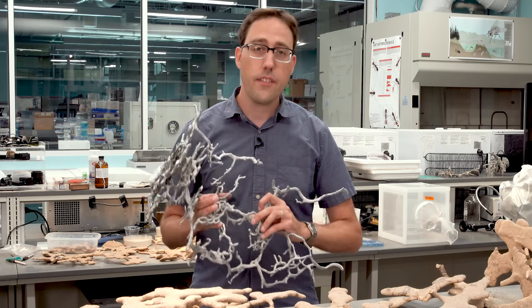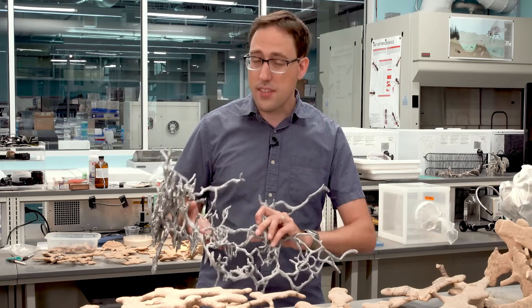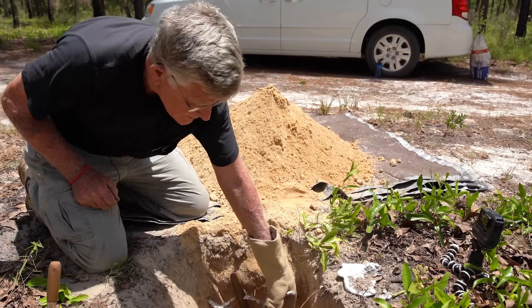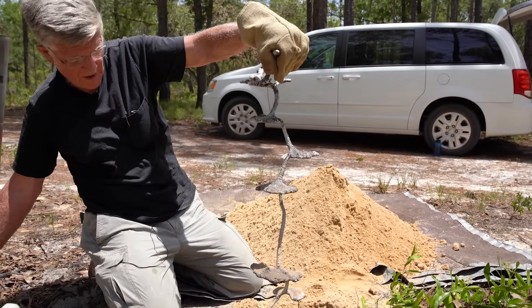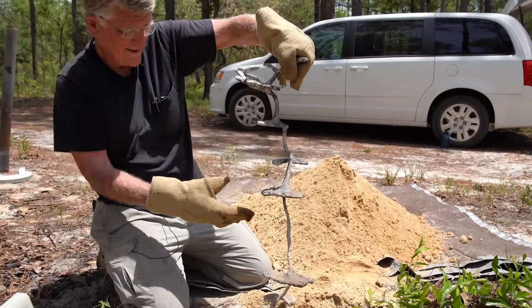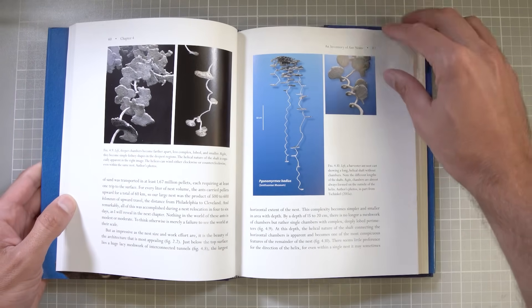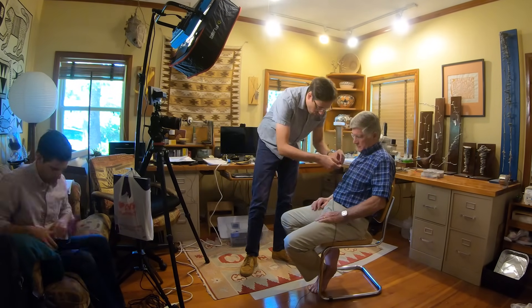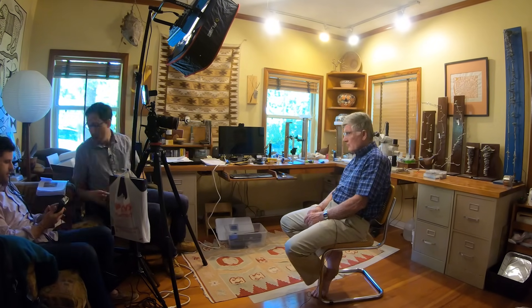But before these became the things of viral videos and Etsy shops, casting underground ant nests in metal was a scientific method invented by Walter Schinkel. He created the field of ant nest architecture research and pioneered the methods to do it. He's just published a book which tells the stories of his discoveries and his research process in this field. So I decided to spend a couple days filming with him down in Tallahassee, Florida. I think more people should know about this corner of science and the story of the invention of nest architecture research.